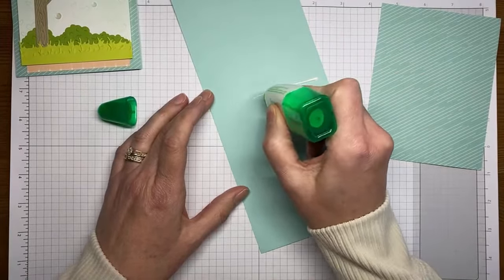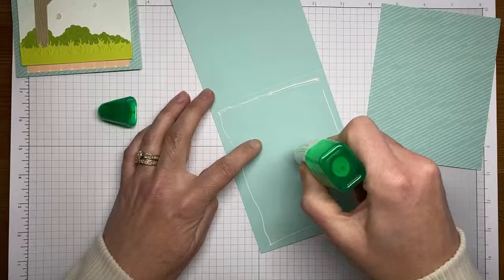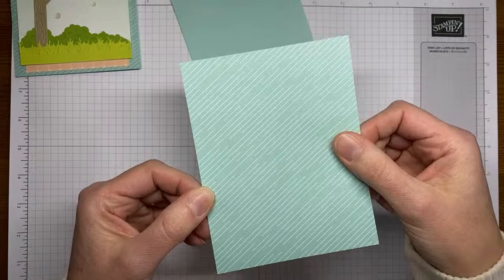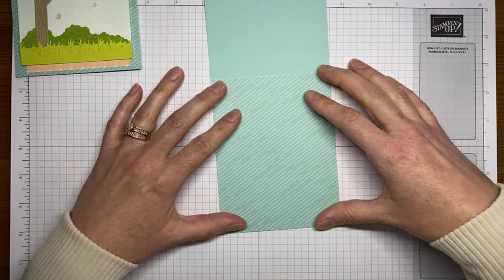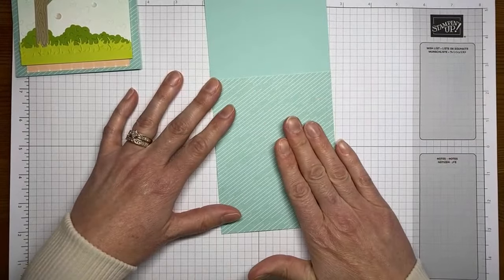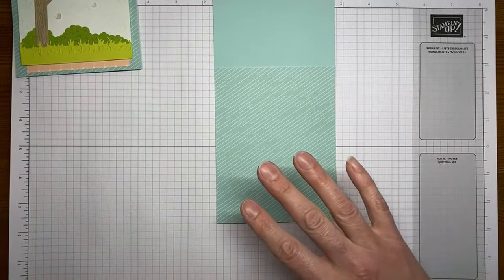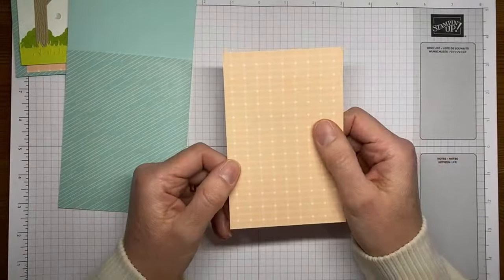I'm going to use a little bit of multi-purpose liquid glue and stick a piece of designer series paper called Sunny Days — it's a Sale-A-Bration item. The other side has some really cute little cherries on it, but this side went better with our mailbox scene. The piece of designer series paper is cut to about four and a quarter by five and a half to cover the entire card front. Sunny Days will be available starting January 4th free with an order of fifty dollars or greater.